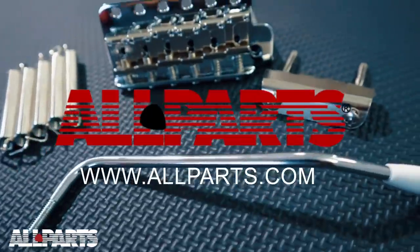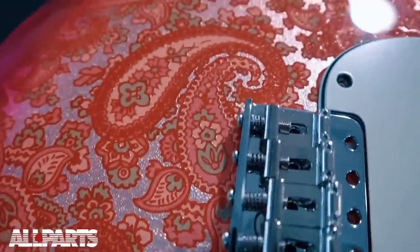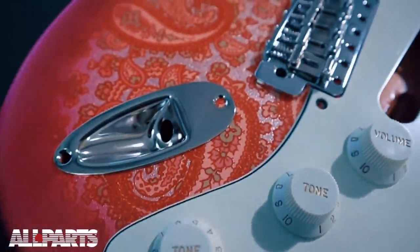This video is brought to you by All Parts. All Parts is necks, bodies, bridges and so much more. Visit today at allparts.com.